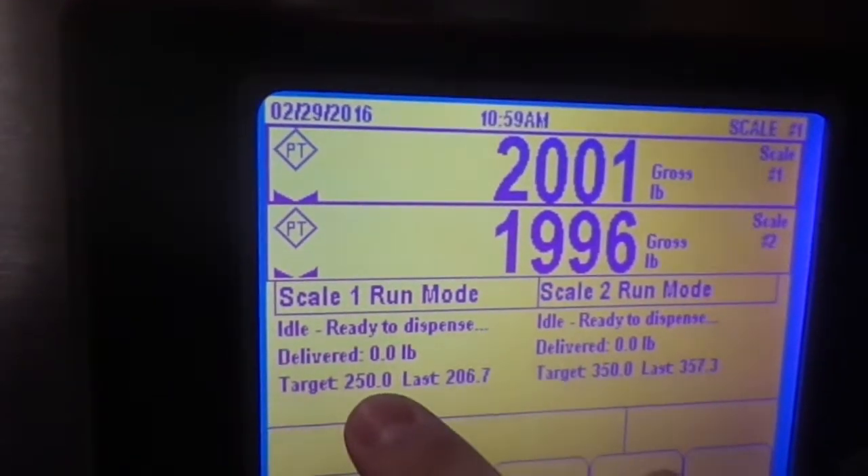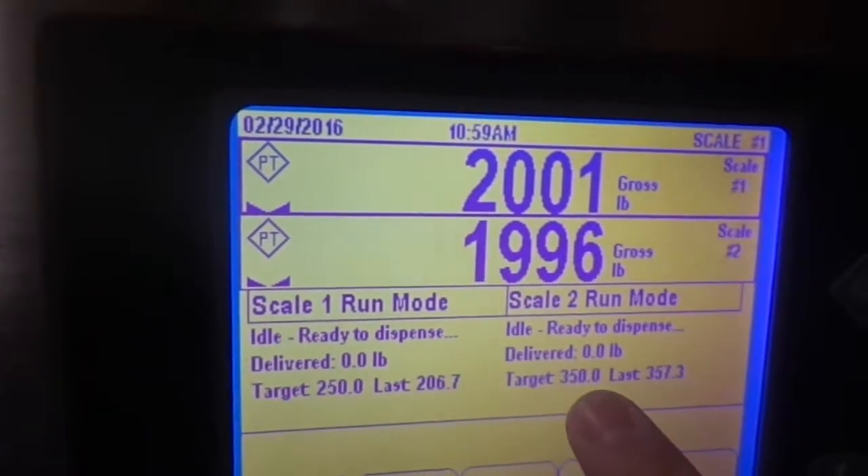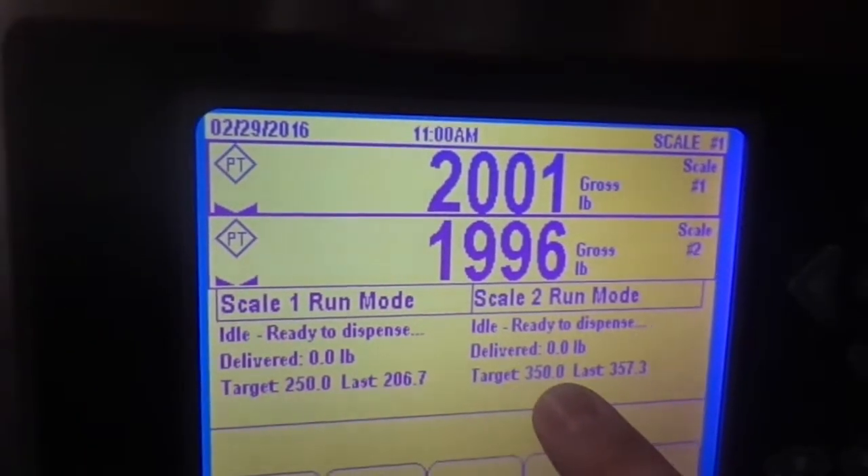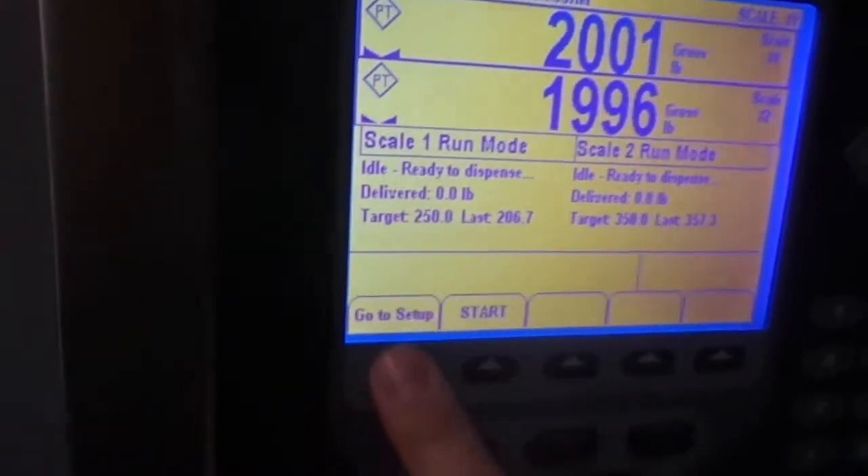We see various status messages: we have idle, ready to dispense, and delivered zero. We have a target of 250 pounds as an example for the first machine, and a target of 350 pounds for the second machine. If you want to arrange these set points differently, you would go to setup.